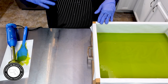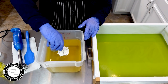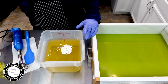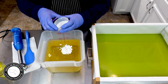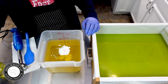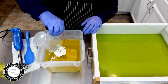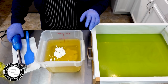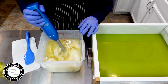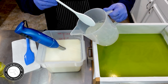All right, here we are for the middle layer. I'm going to put in more of the winter white mica, I'm going to put in some titanium dioxide, I'm going to put in the coconut milk, and I'm going to give it a good blend. Now for the lye solution again.